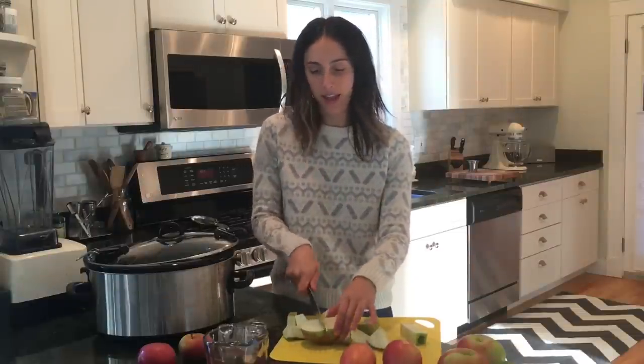It doesn't have to be anything special because it's all going to get pureed in the end. About that big. And you want to discard your core. So you're going to do that with all of your apples.